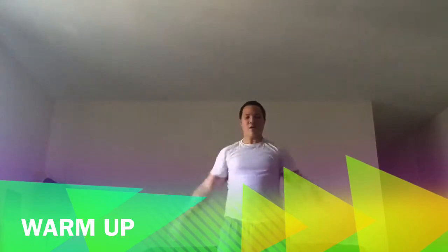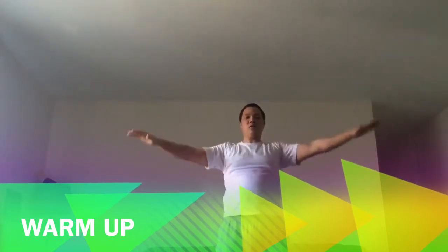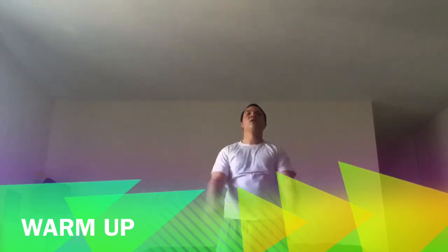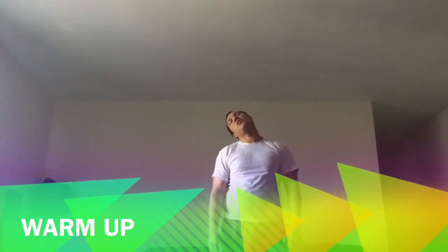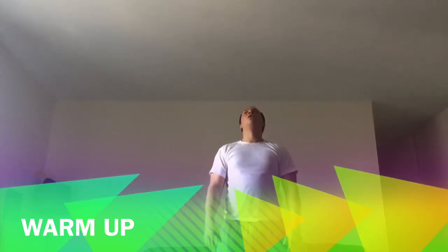I recommend to warm up before each workout — that's very important. You can see some simple warm-up routines here, like rotating your arms forwards and backwards, because most of the bodyweight exercises are done with your arms and shoulders, and you have some resistance happening in your neck and shoulder area, so you want to warm up those areas as well.